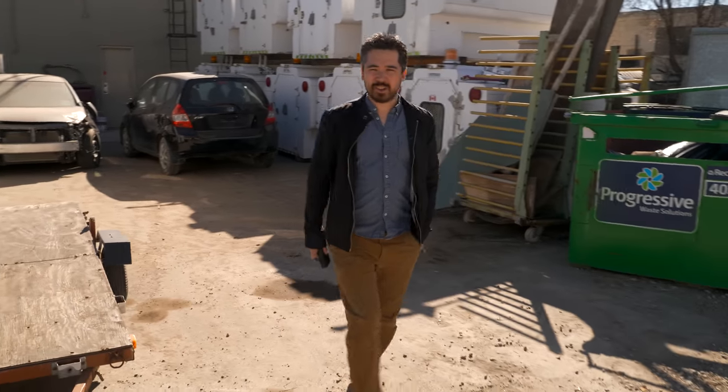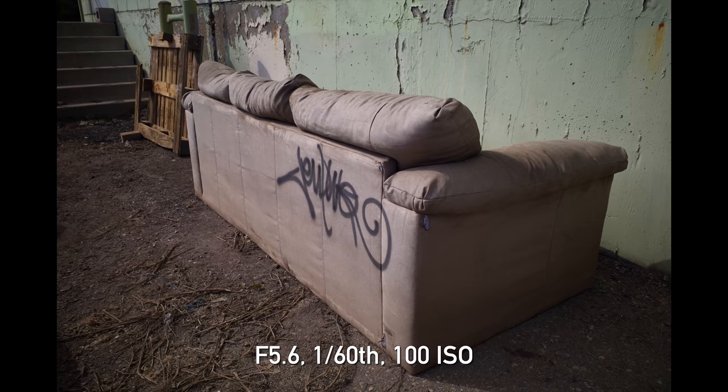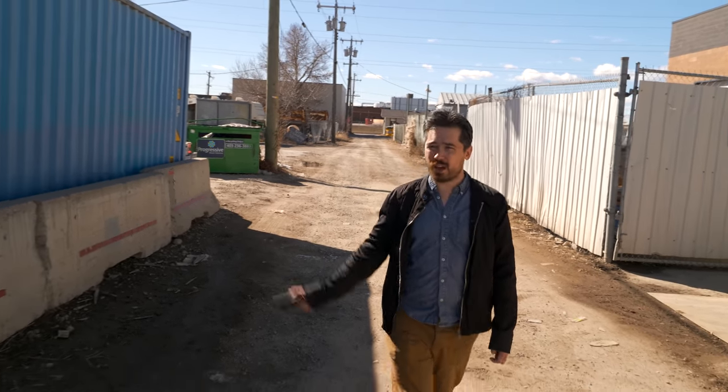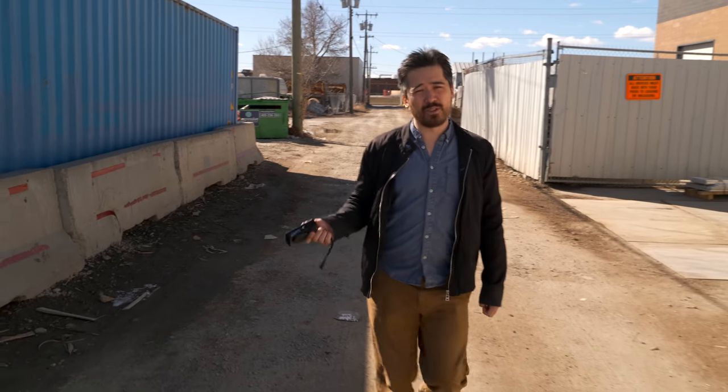Today we're shooting in the Ogden industrial area. We're going to check out a few different neighborhoods, but as you can see it's a really bright sunny day — expect a lot more squinting from me than usual. I'm just going to look for interesting colors and textures. This really is a snapshot camera; that's how they advertise it. It's a great kind of camera that you can just put in your pocket, walk around casually, see what you see — very akin to how we use our smartphones for photography.